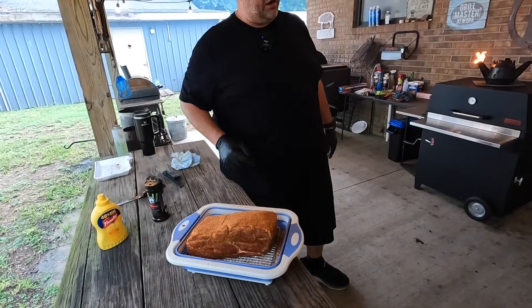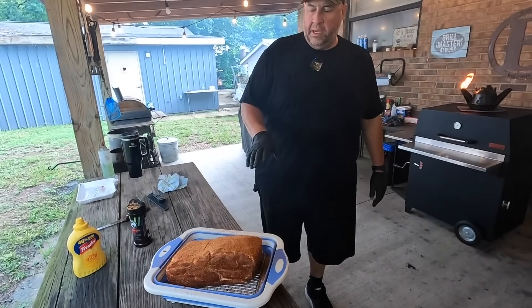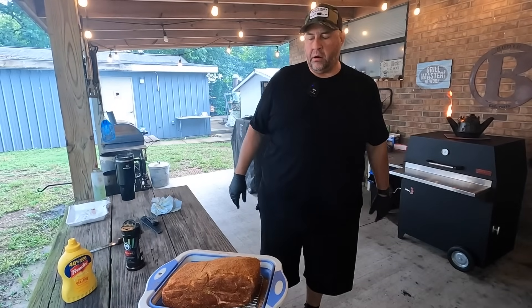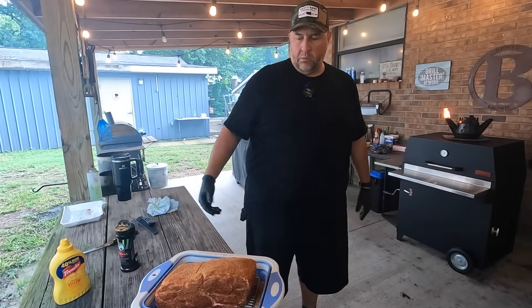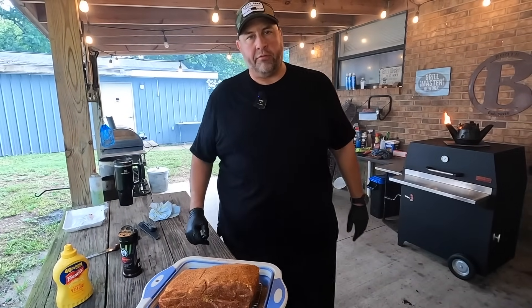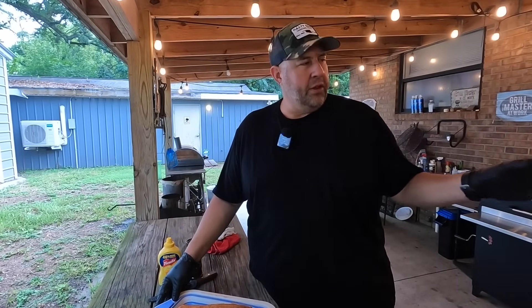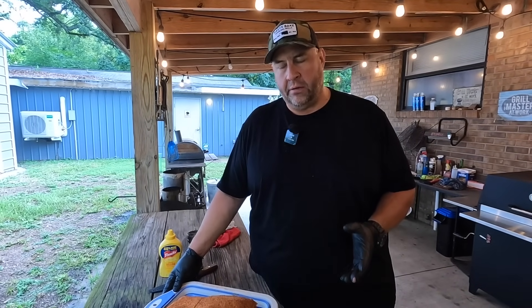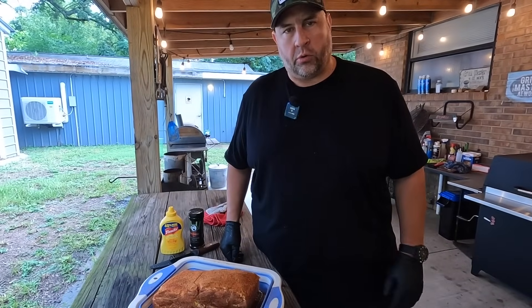We're still waiting on our fire to get up to the proper temp, so in the meantime I'm just going to stick this in the fridge to keep the flies away. Once we're ready to put it on there we'll pull it back out. Our Roughneck is right around the 275-degree mark — that's going to be my target temperature for smoking today. Let's go set our pork roast on it.